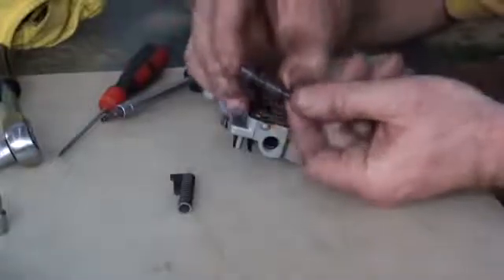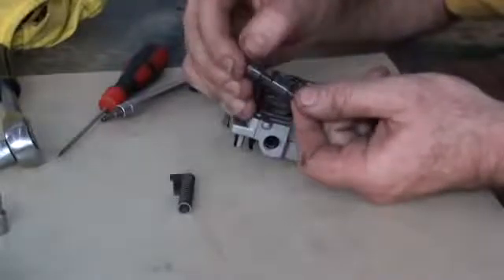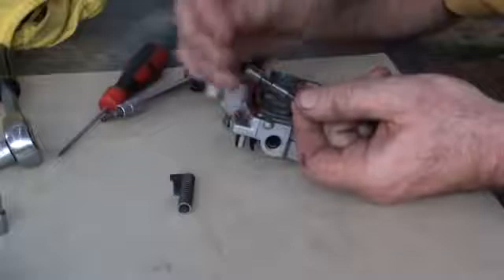Each of these pieces is anodised aluminium, so it should be this nice dull grey colour. There shouldn't be any wear on it — it should just look a nice, consistent colour.